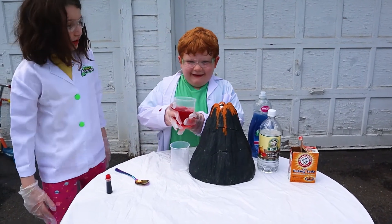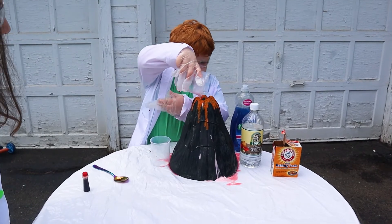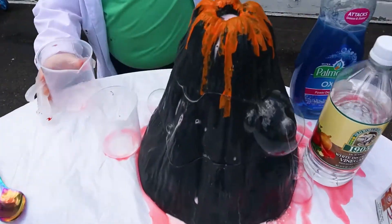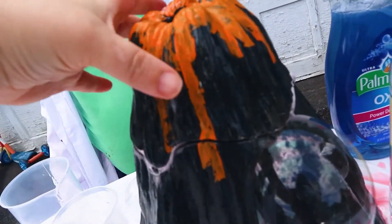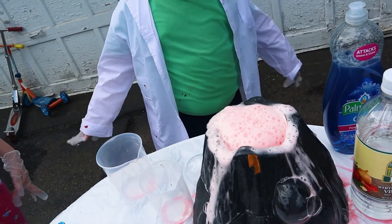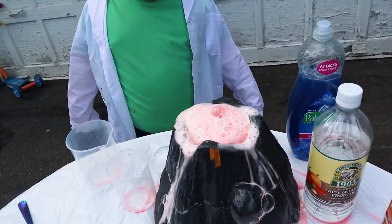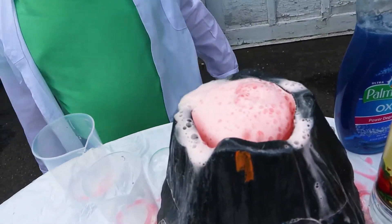Three, two, one. There it goes, there it goes. It's actually overflowing. Oh my god, that's so cool. It didn't quite make it out the top of the volcano, but that's alright, because we still got some volcano action.